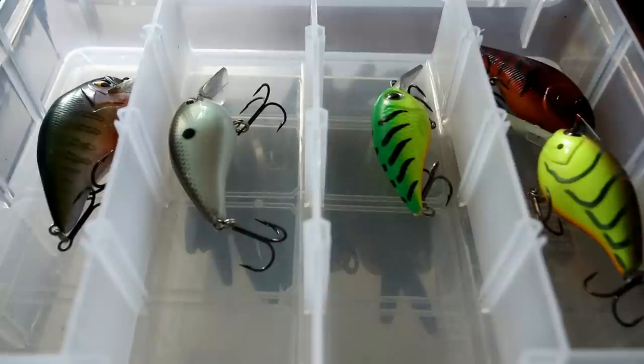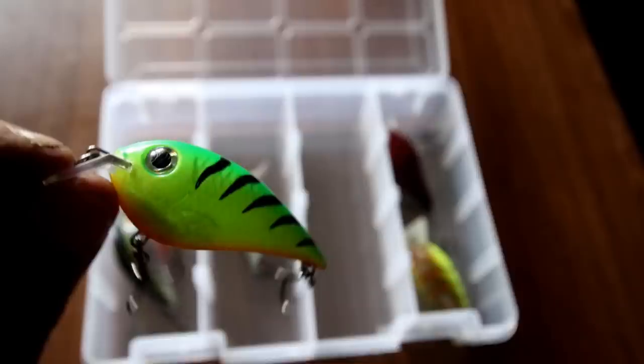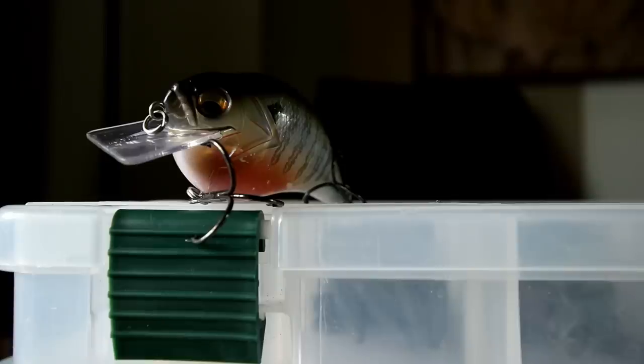There are also times in the spring and fall when I want to downsize and I'll use something like a 3/16 or a quarter ounce. But the majority of the time I'm gonna use a 3/8 or a half ounce — I've found the best success with those weights. When I go up or down in size it depends on the conditions or the season.